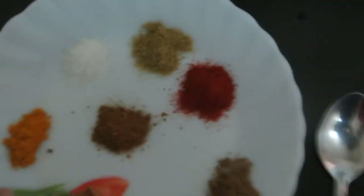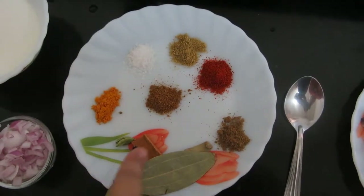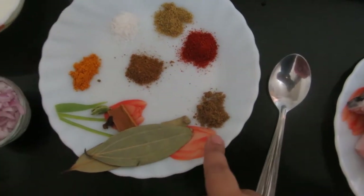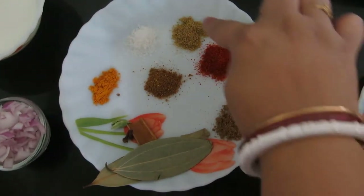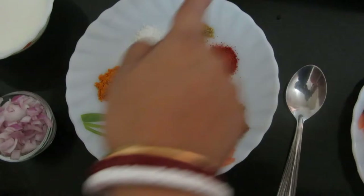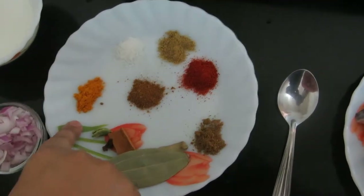Two green chillies, and these are three dry whole spices: cardamom, cloves, cinnamon, and bay leaf. This is cumin powder, garam masala powder, chili powder, coriander powder, a little sugar, and this is turmeric powder.